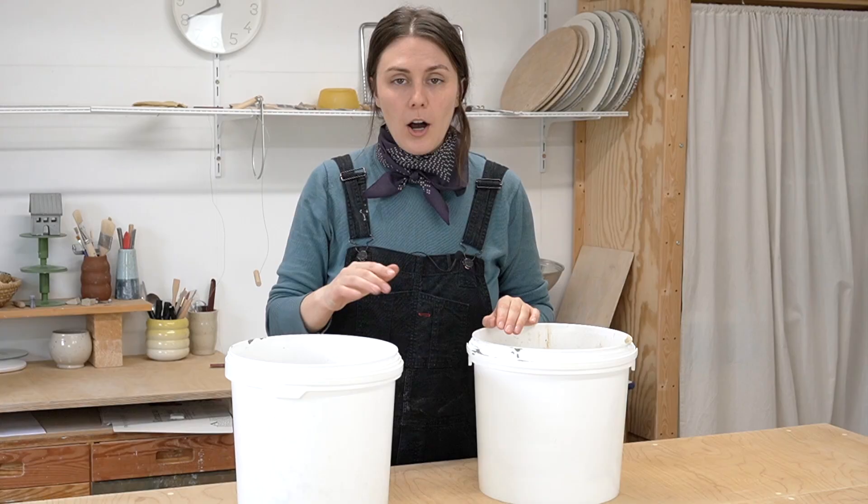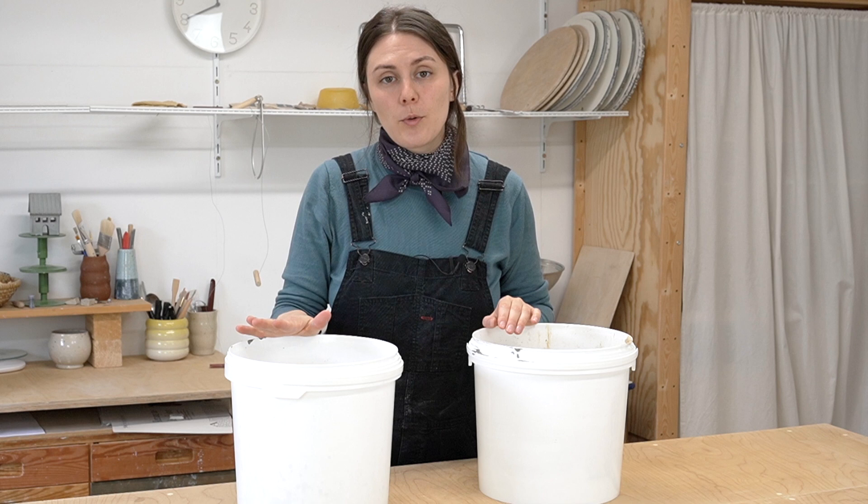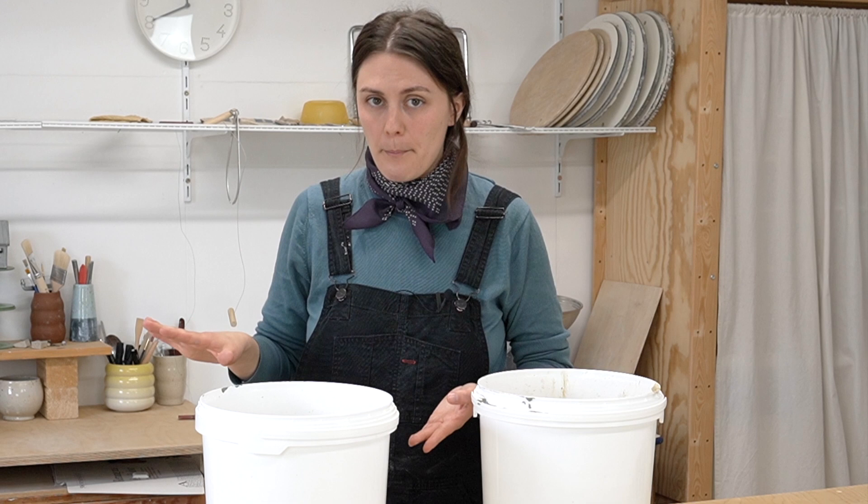I also want to remind you that you should not be disposing of your glaze water this way, because at the end, the waste from this system is going to be disposed of in city trash — and glaze water does not belong there. If you want to learn about how to dispose of glaze water, check out the water systems video. There's a lot of good information in there.